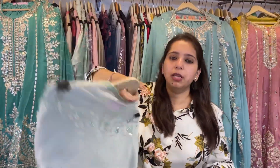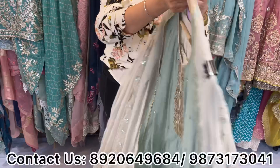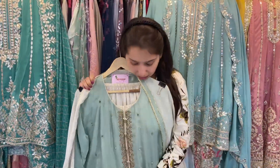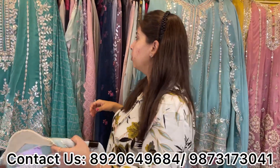This comes in a medium pastel dusty color chart, easily fitting up to 3XL size, and the price range is approximately 6,500. These wedding pieces are perfect for small functions like mehndi or sagan, where you want to carry a smart and beautiful Indian outfit.